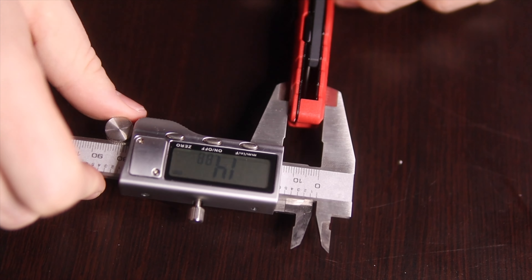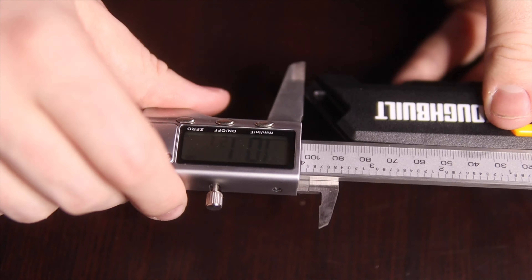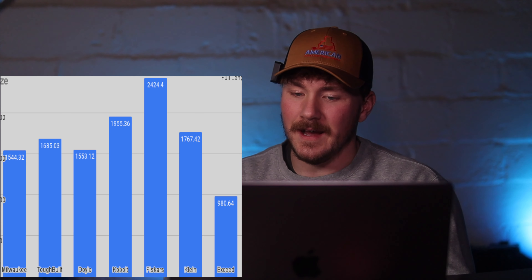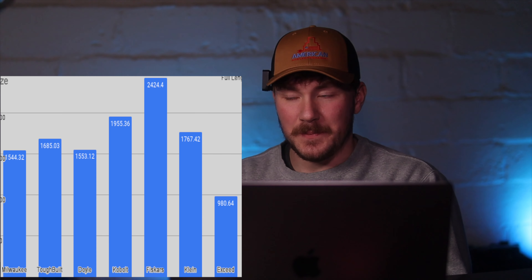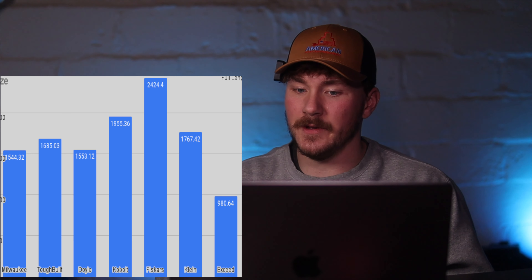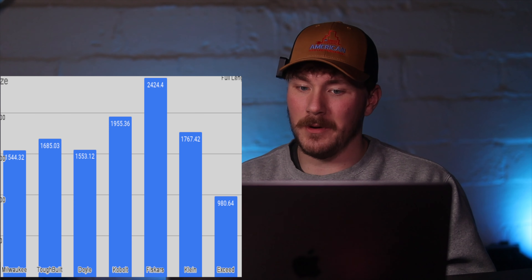For the full size, we're going to measure the width and height to see how it would fit in your pocket. The end number is going to be a multiplication of those two numbers. No surprise here that Exceed Designs comes out number one by far — it is very, very small, especially compared to the other knives. Doyle comes in at number two just in front of the Milwaukee. Then Toughbuilt, Klein, Cobalt, and by far the biggest knife again is the Fiskars.